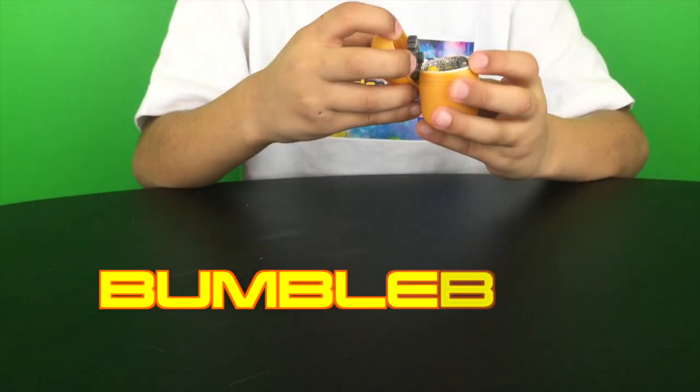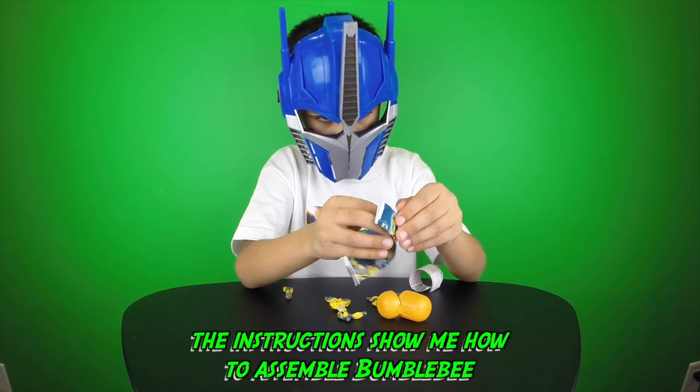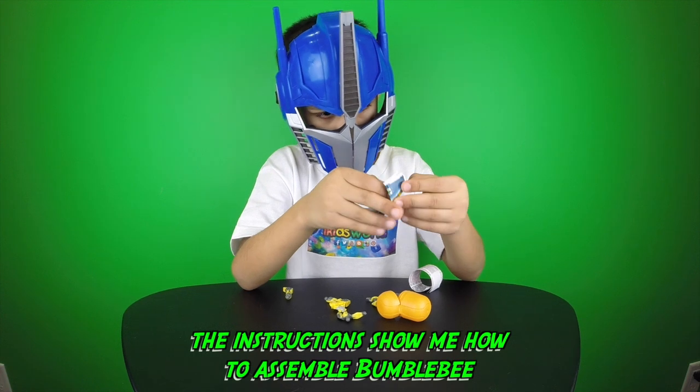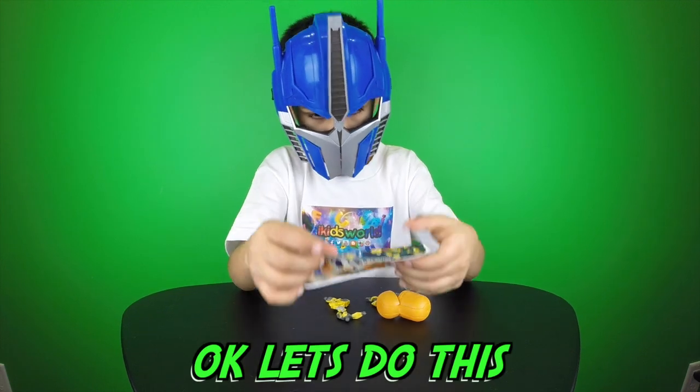It's a Bumblebee, guys! Wow. Here are our instructions. The instructions show me how to assemble Bumblebee. Subscribe to our YouTube channel. Okay, let's do this!